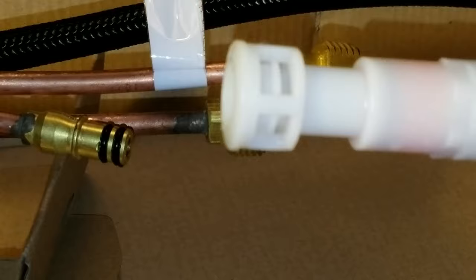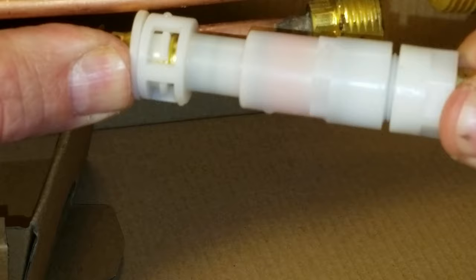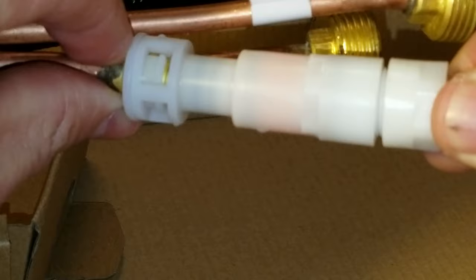You can do this countless times and it doesn't damage anything. You can put it on and take it off repeatedly. Try to get two fingers on it — I can't right now because I'm trying to get a good shot with the camera — but it works even with just a thumb.